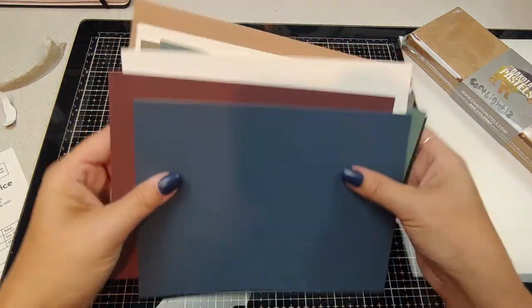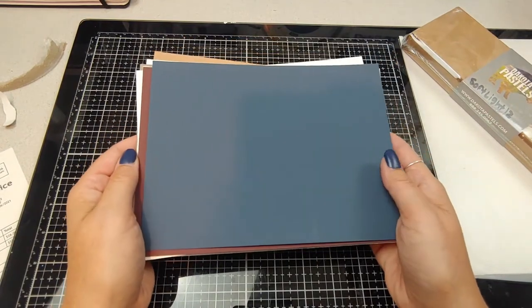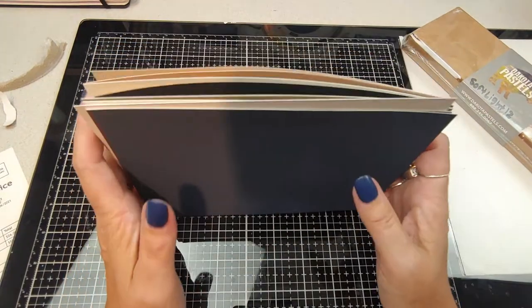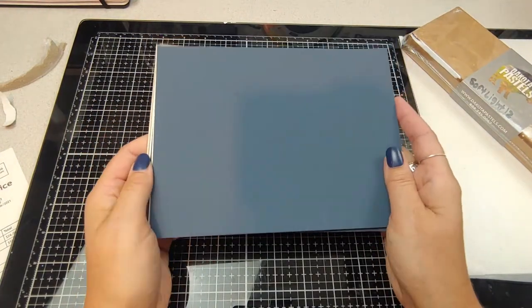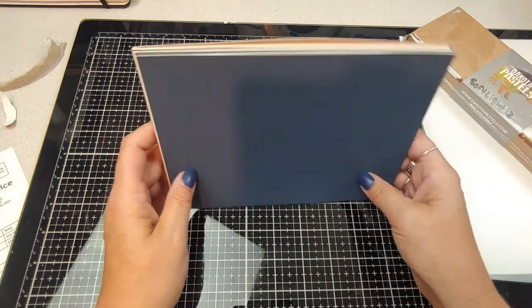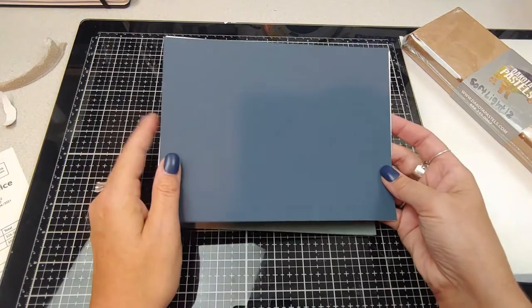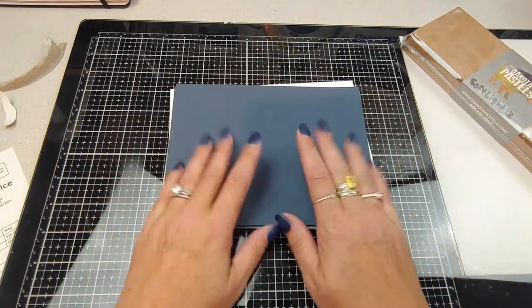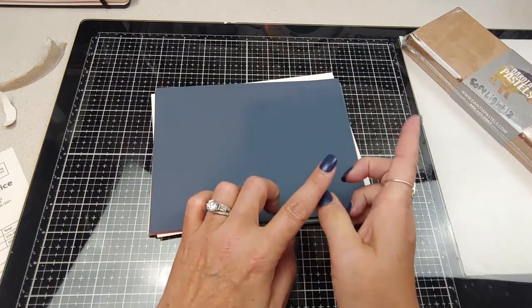That is quite the assortment of papers to try out, which I'm very excited about because I really only work on the same two surfaces — I think I've got some UART sanded and some Pastel Matte. So this is quite the variety to play with, and colors too — that's just fantastic. Alright, let's get into the pastels.